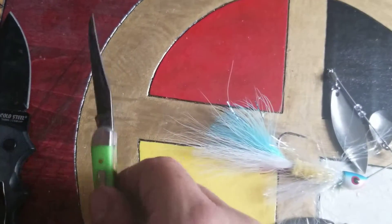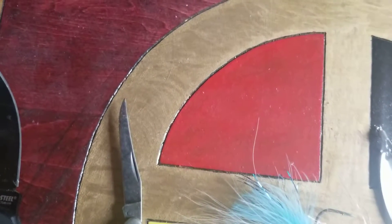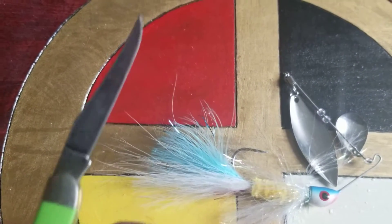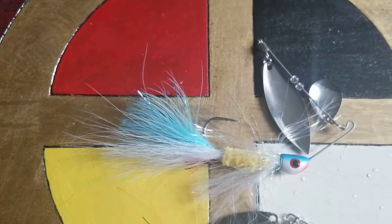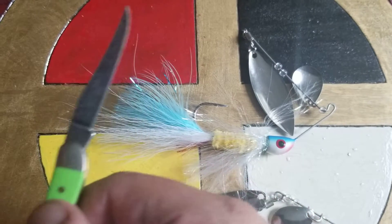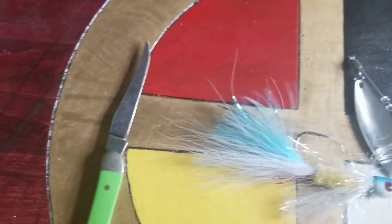Another small knife — it's a Case Texas Toothpick with a high carbon steel blade. I can't remember the numbers off the top of my head, and I'm not sure if it's written on the knife anywhere. The model number is 410096. Those are nice little knives for your watch pocket.